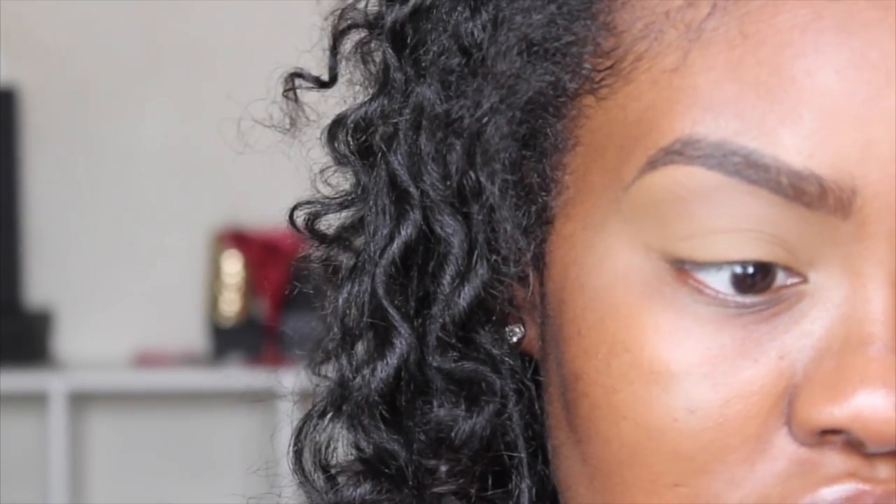Hi you guys, welcome back to my channel! Today I created this colorful look for you guys. Some of you keep telling me you want to see more color, so I'm trying to incorporate that more into my channel. I really hope you guys like this soft cut crease look with this bright purple lip. I did use a few new products, so if you're interested in how I created this look, please stay tuned and keep watching.